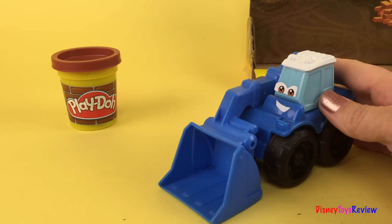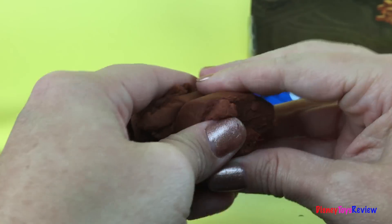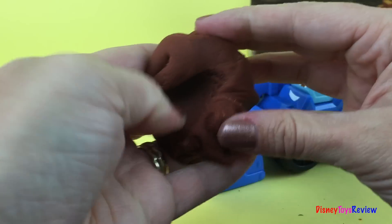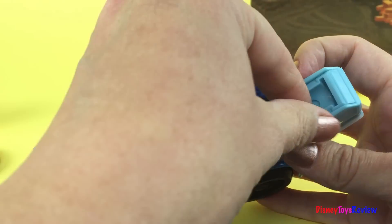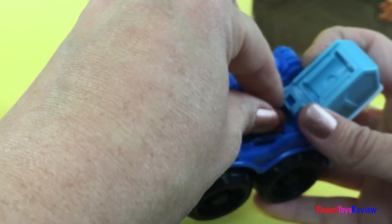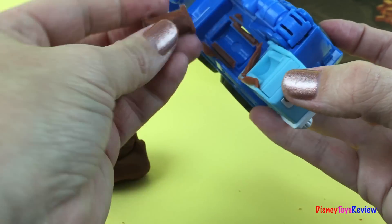I bet we can solve that. First, we take out some Play-Doh. Mush it a few times so it's not so hard. On Sam, you can open him up, and look, he has something there to make. I wonder what it is. Why don't we put in a little bit of Play-Doh so we can find out. I wonder if that's enough. A little bit more just to make sure. And we squeeze in tight. Oh, now we've made our first log.